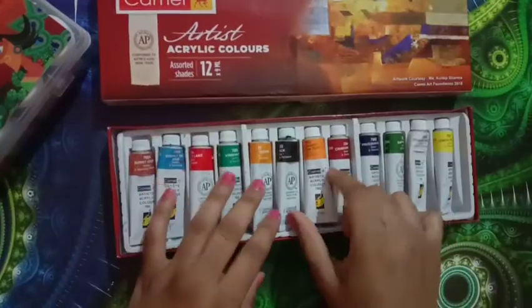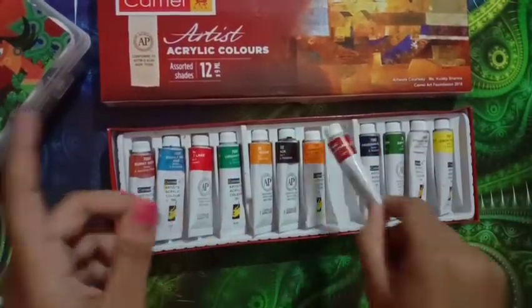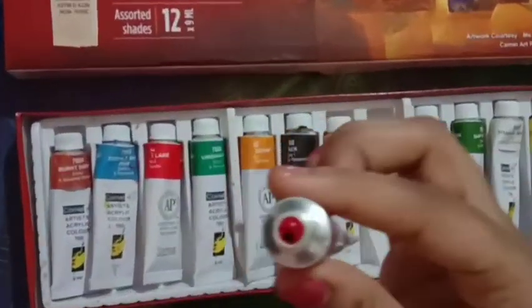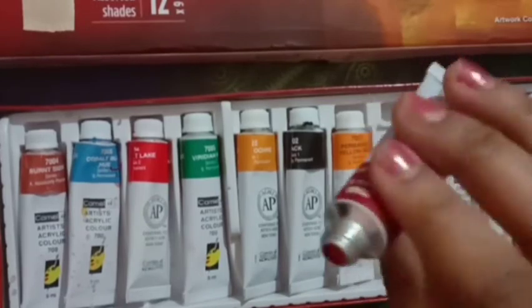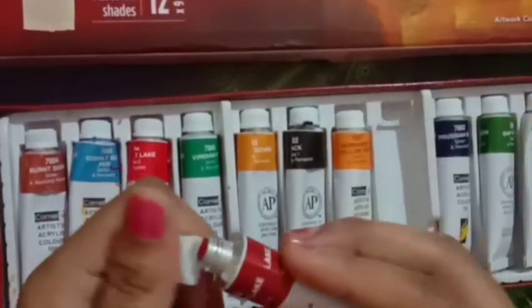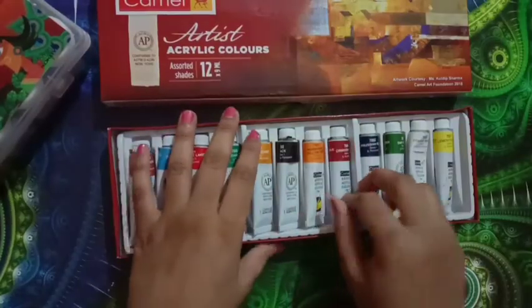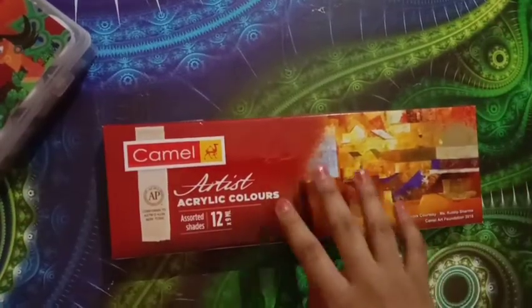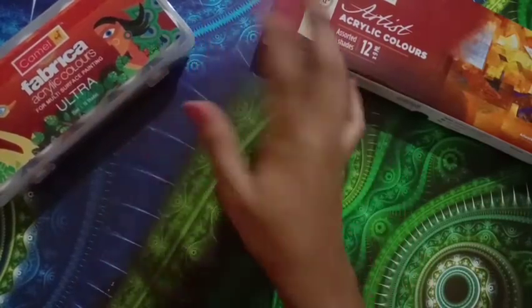These tube paints are very thick. Let me show you — I showed you the crimson from the bottle, and here's the crimson from the tube. See how solid and thick it is. That's a key difference between the two.